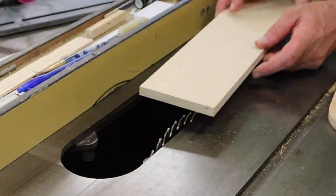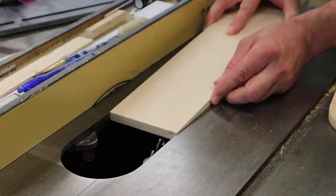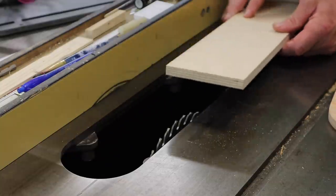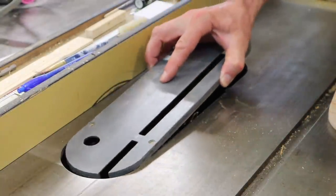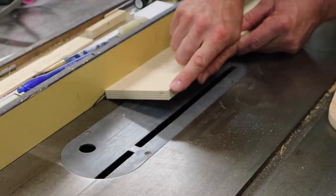After ripping the plywood at four inches, you can see it's just a little snug — it fits, but it's a little too tight. So I'll put the insert back, raise the blade, and take maybe just about a 64th of an inch off.